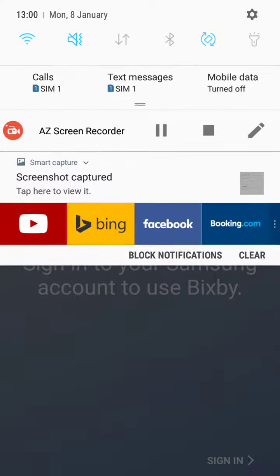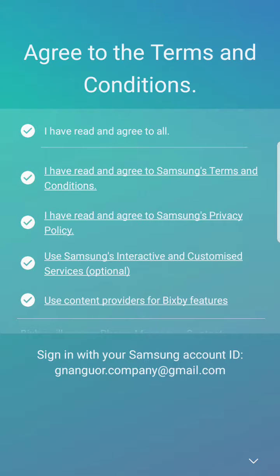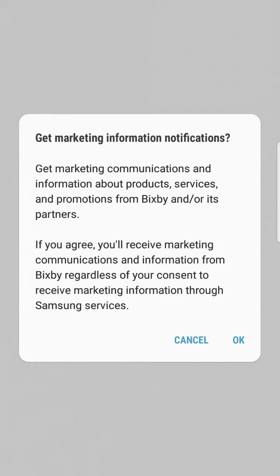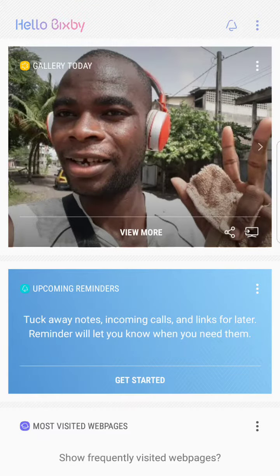I put in my Samsung account now. Click on Hello and let's go next. Bisbee welcome! Click on OK and look at this — Young Studio. Look at me!